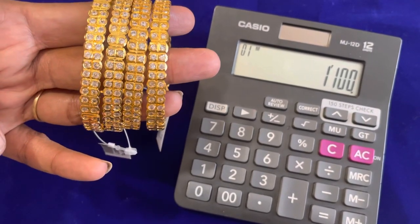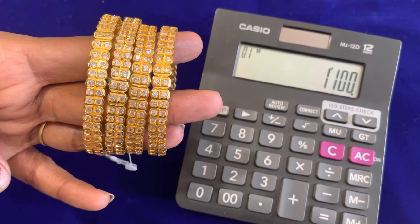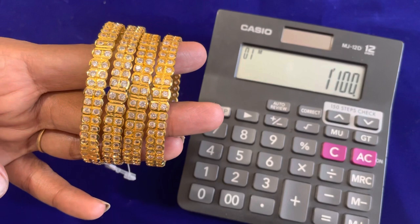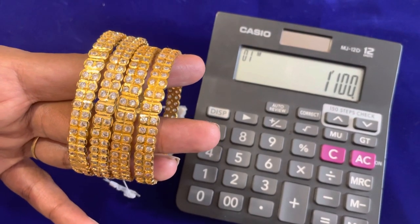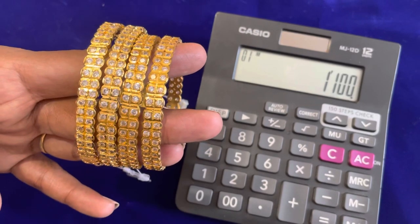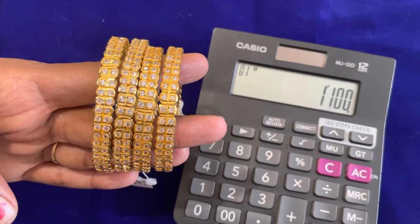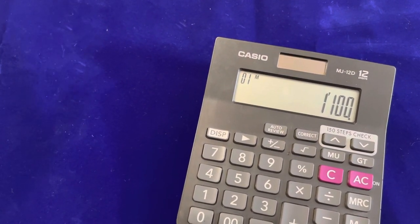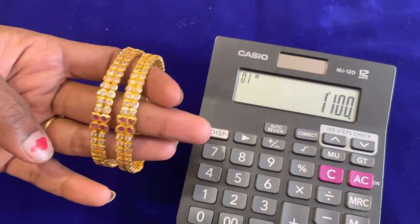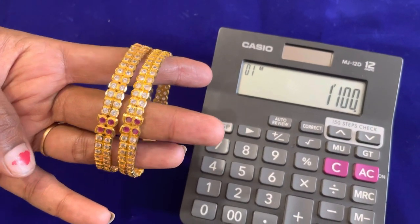This rate is 1,100 Rs, plus shipping charges. For this size is 2.6 and 2.10. You can take a screenshot of the price and design. For this size, 2.8 is also available.